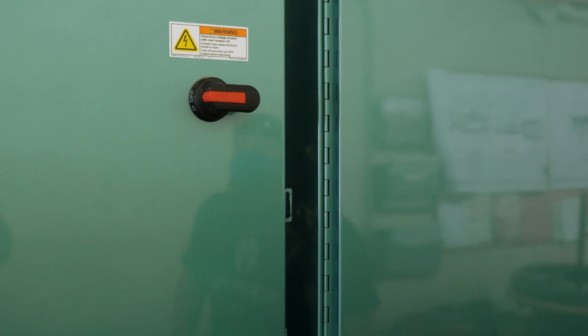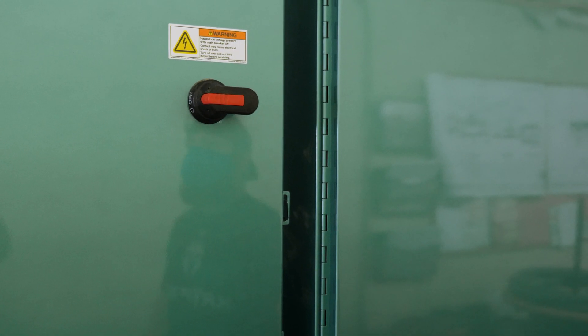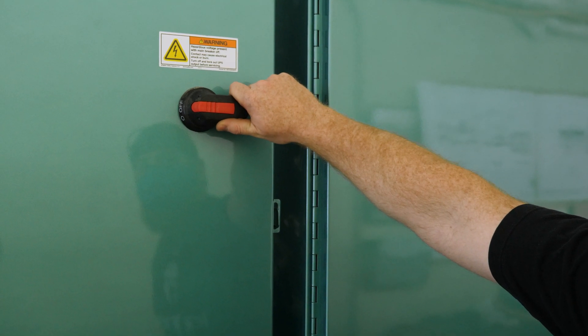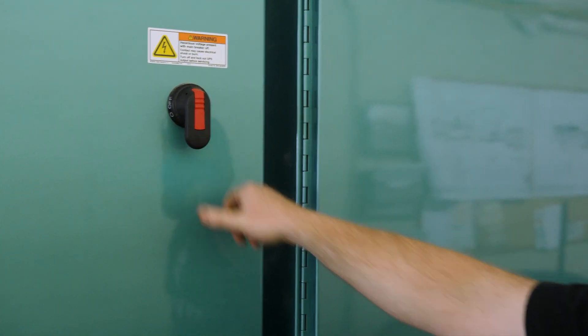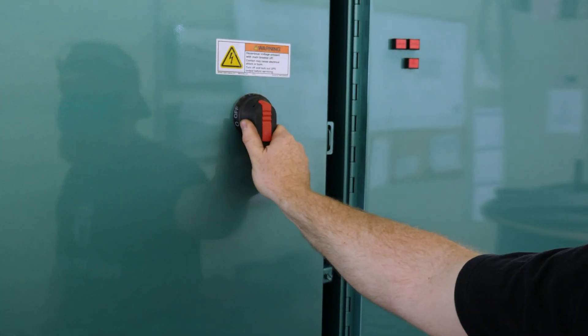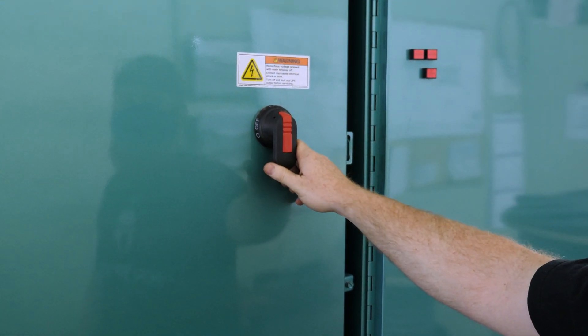The first thing to do when turning on the machine is to verify that the electrical panels are turned on by rotating this switch straight up and down. There are two electrical boxes for this machine and both need to be in the on position for the machine to operate.